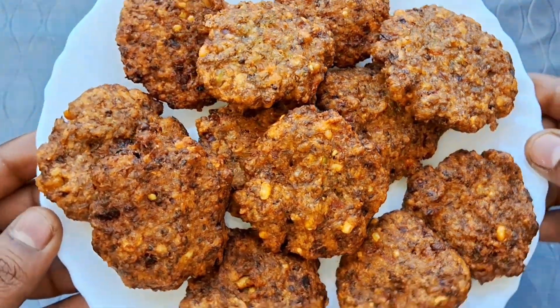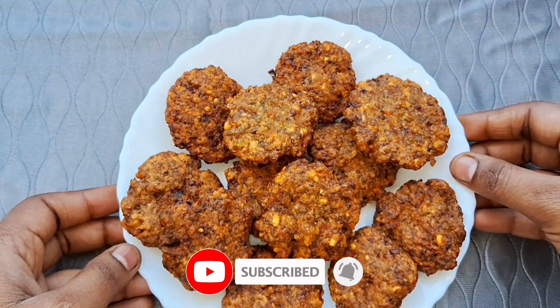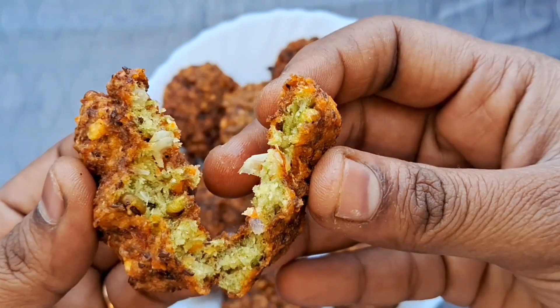Hello everyone, welcome to my food friend. Today we will see a very tasty breakfast in this video. It is very tasty and it is a good recipe. We will see a good recipe in my style.